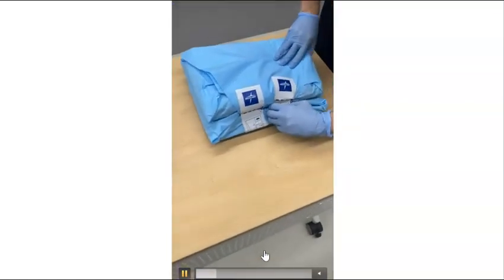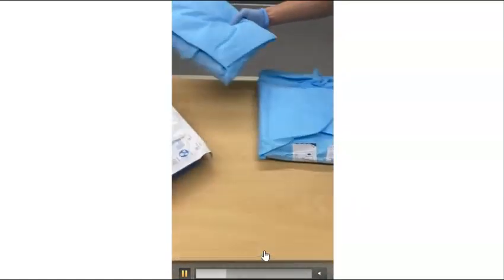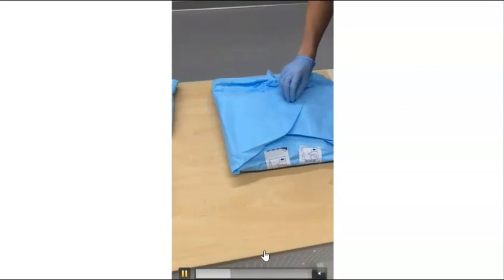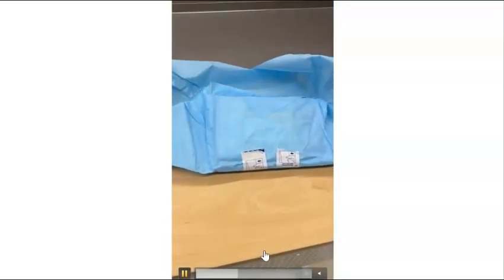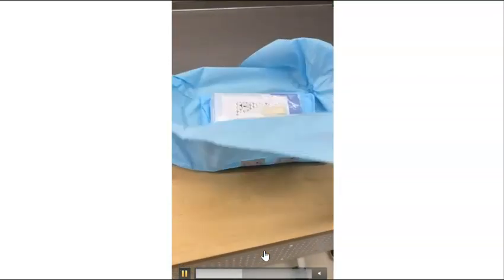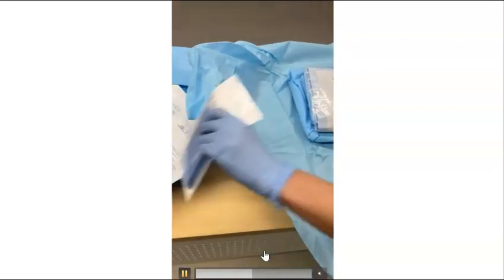First, we open up our line insertion tray. You have to be careful not to touch the inside portion as we are not sterile yet. Next, we will drop both our ultrasound probe cover and our CVC kit into our sterile field as demonstrated in the video.